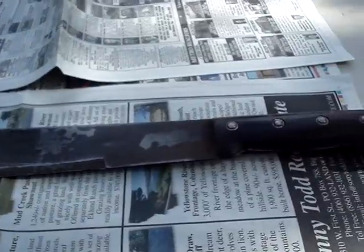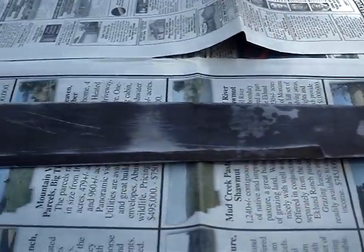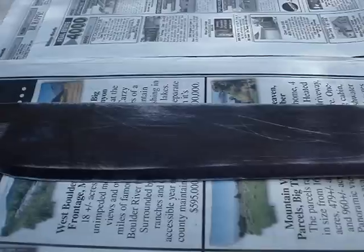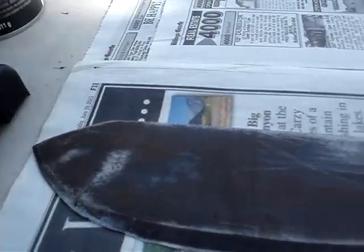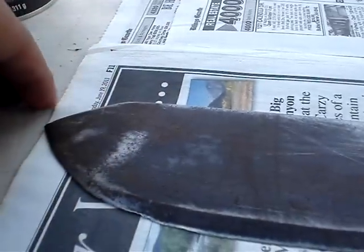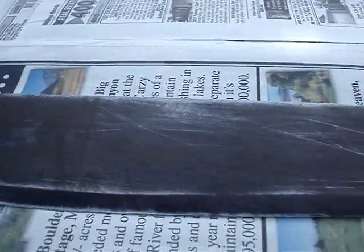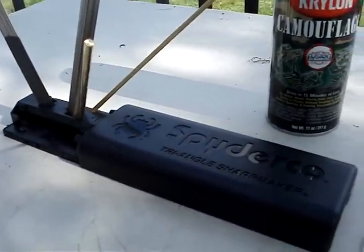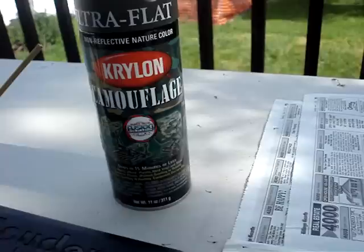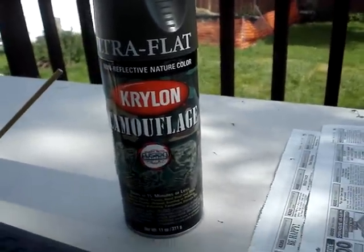The first thing I did was try to take off as much rust as I could, so I soaked it in some rust remover like Rust Away, and then I started grinding on it. I also started taking down the tip — usually machetes go straight out and back around, but I decided to cut that off to give it a more aggressive look. I'm going to use the Spyderco Sharp Maker to sharpen it up really nice, then finish by putting ultra flat Kryolan camouflage paint on it — it's an OD green. It should be pretty cool.